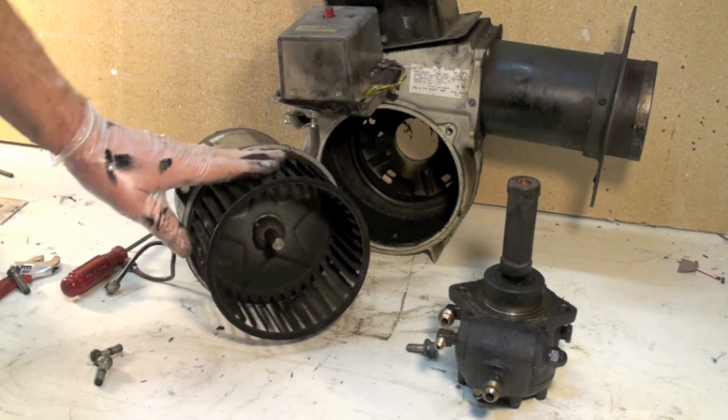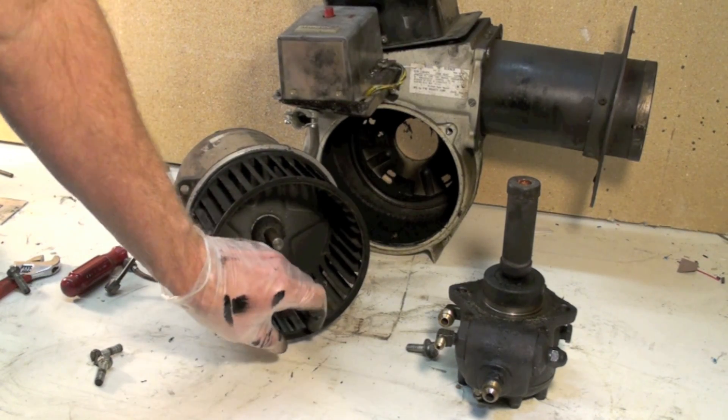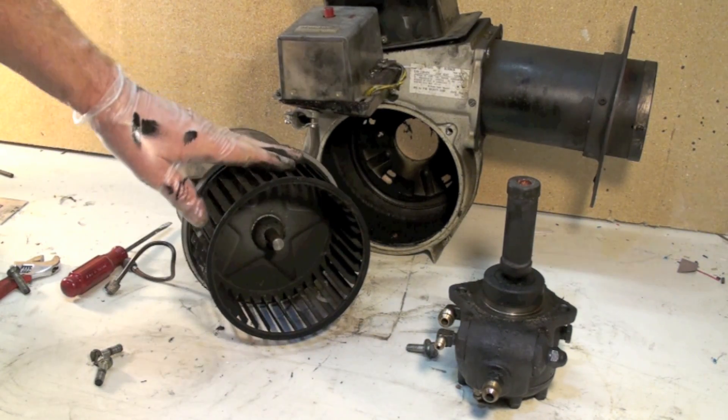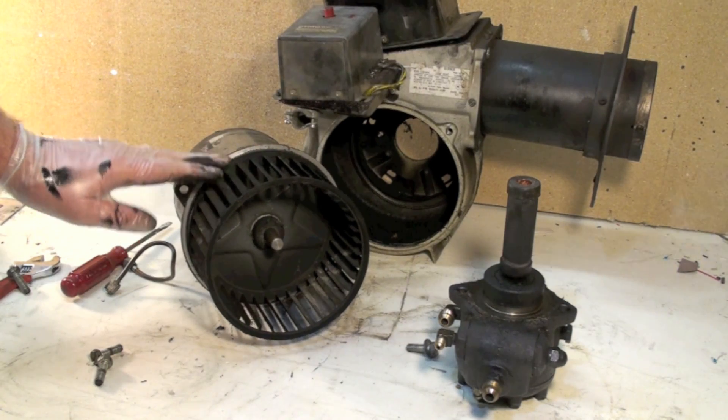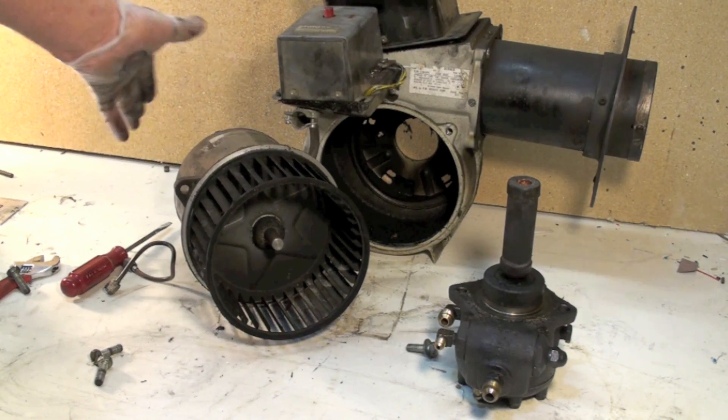The blower wheel requires some cleaning when it gets a lot of dirt in the inside of these little slots. This one actually isn't too bad other than all the soot on it.